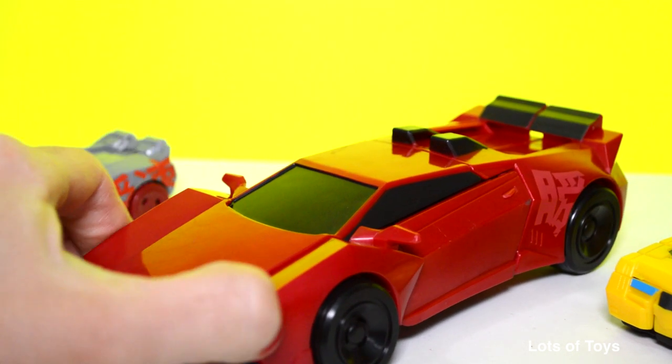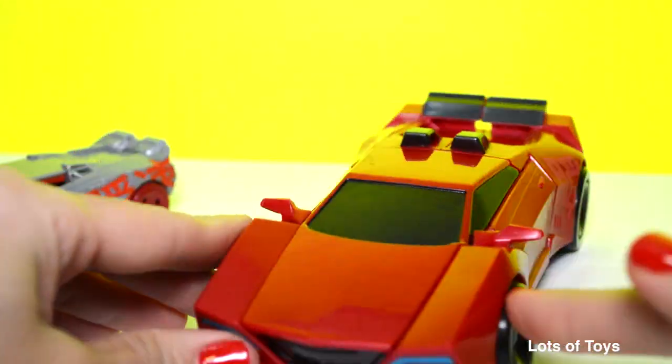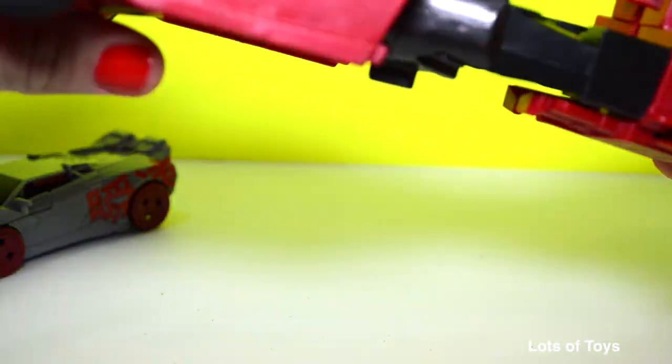It's really not too bad transforming it. Look at this — this is an awesome race car and it's giant. Let's convert it back. You have to pull it, then twist the body.